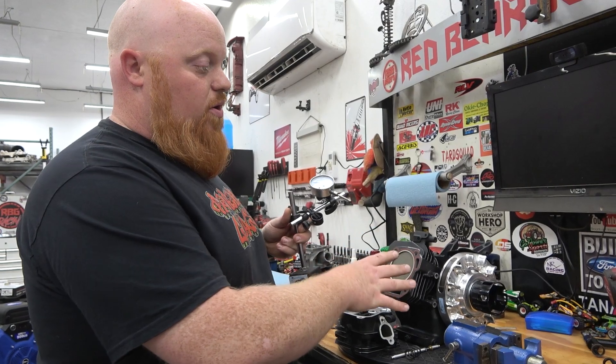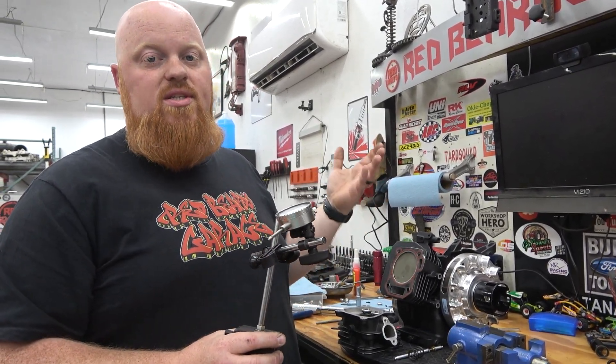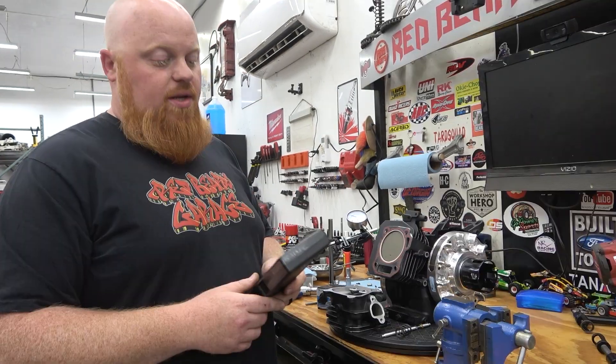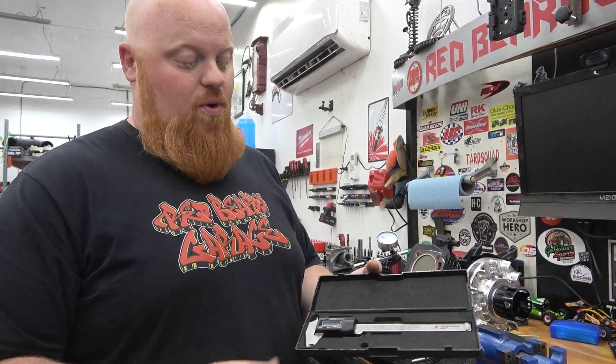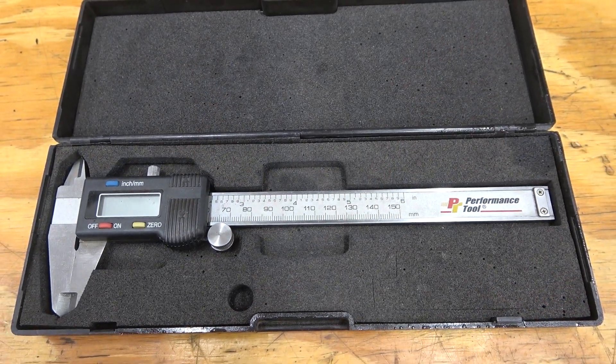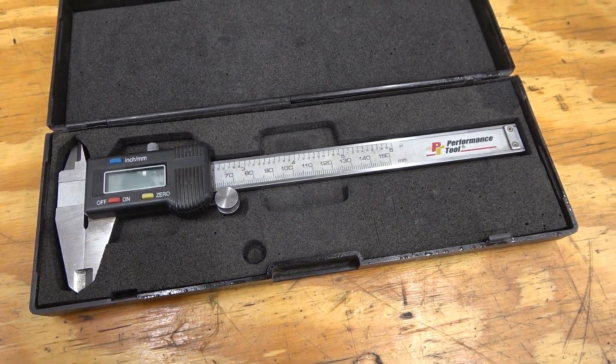We have all the tools and parts we're using on this engine linked below, and those help us continue making these videos — the support is much appreciated. You're also going to need some way to measure the push rod. A measuring tape won't cut it, so you'll need a set of calipers. You can buy a set at the parts store for $15–$20 and they'll work great.